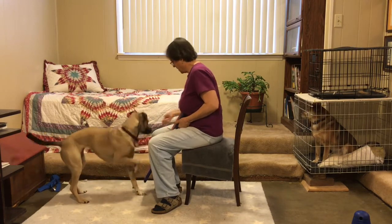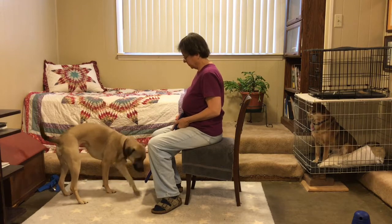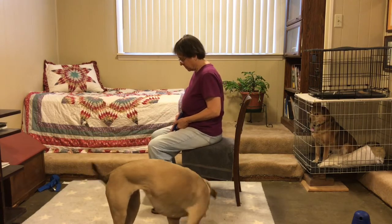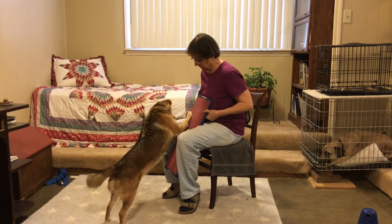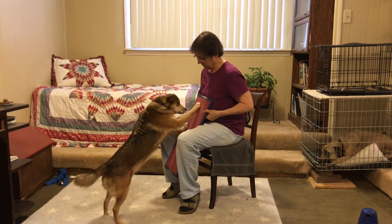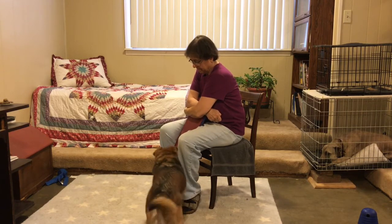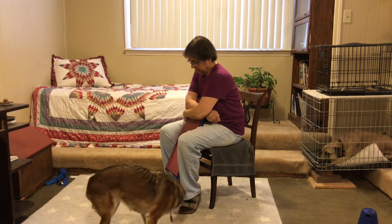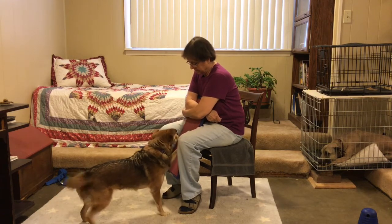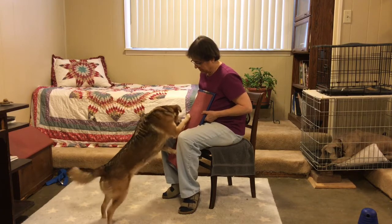Summer stands on her hind legs and scratches high on the board with her right front foot. She scratches low on the board with her left front foot. It's been easy for me to set up physical cues for these two different behaviors. I'm careful not to let her stand on her hind legs too long.